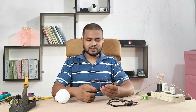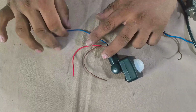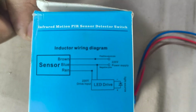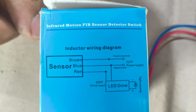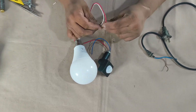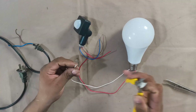Here are the three wires: red, blue, and brown. This is the wiring diagram — you can make this yourself by following it. I'm using a 220-volt AC bulb for the test. First I check the bulb — it's working fine.